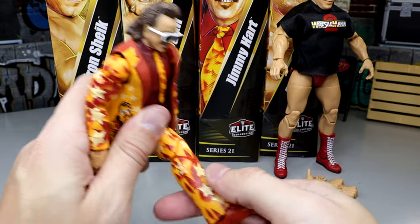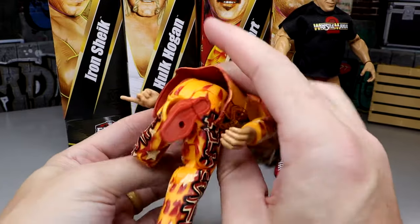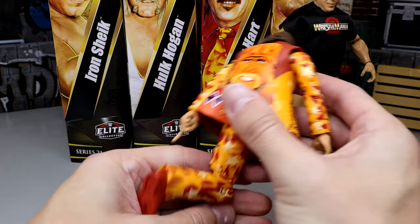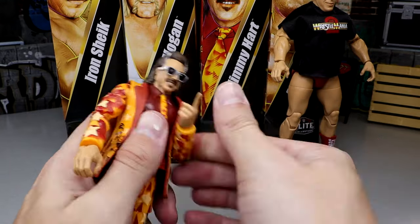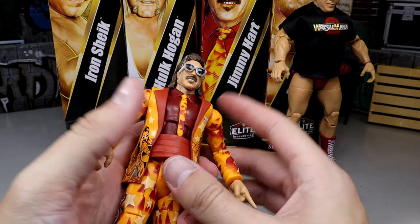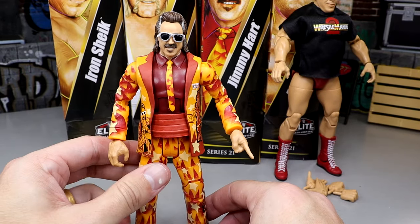Very cool figure, man. The old Build-A-Figure style — he's so poseable. Double-jointed arms, very buttery smooth figure. Can you imagine a guy wrestling in a suit like this just coming out and beating the hell out of people? I like this Jimmy Hart a lot, man. I've always loved Jimmy Hart. I just think he's awesome — very fun guy to watch throughout the years.